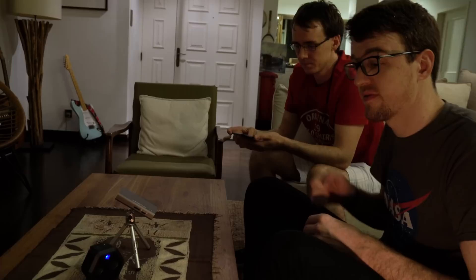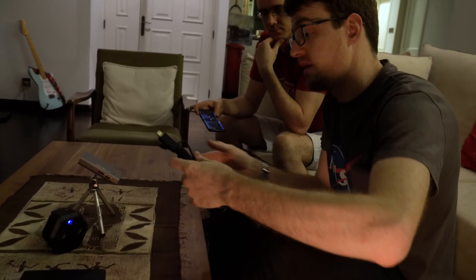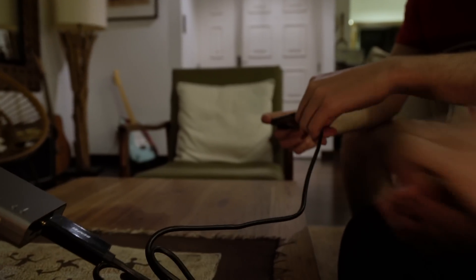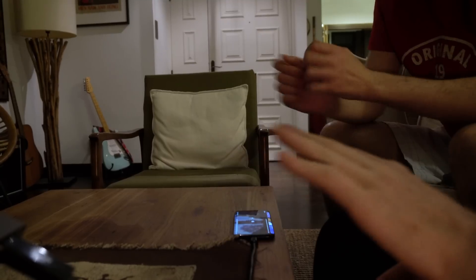So let's get started. I'm going to ask John to borrow his phone and we will first plug in the HDMI to USB-C cable. I'll plug in the HDMI, and John can then plug that into his phone there. That's now set up.